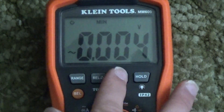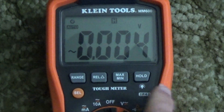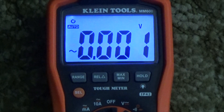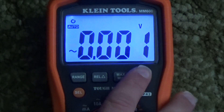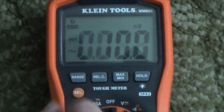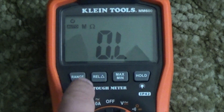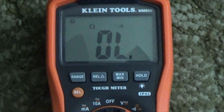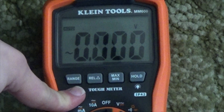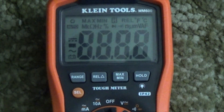The hold button serves two purposes. It can freeze the measurement on screen, and if you hold the button, it turns on a nice blue backlight. There is also an orange select key, which selects the modes listed in orange on the dial, similar to the function button on some scientific calculators. This button also serves a secret second purpose: if you hold it down and power it up, it disables the auto-power off.